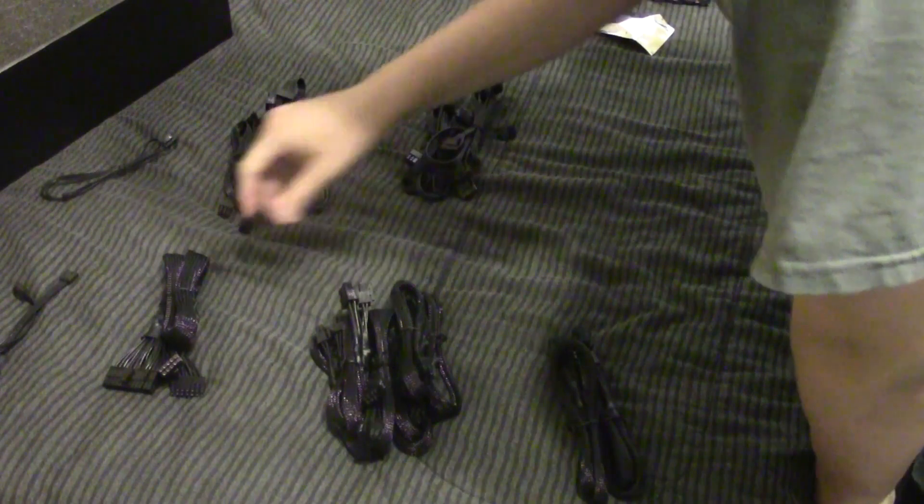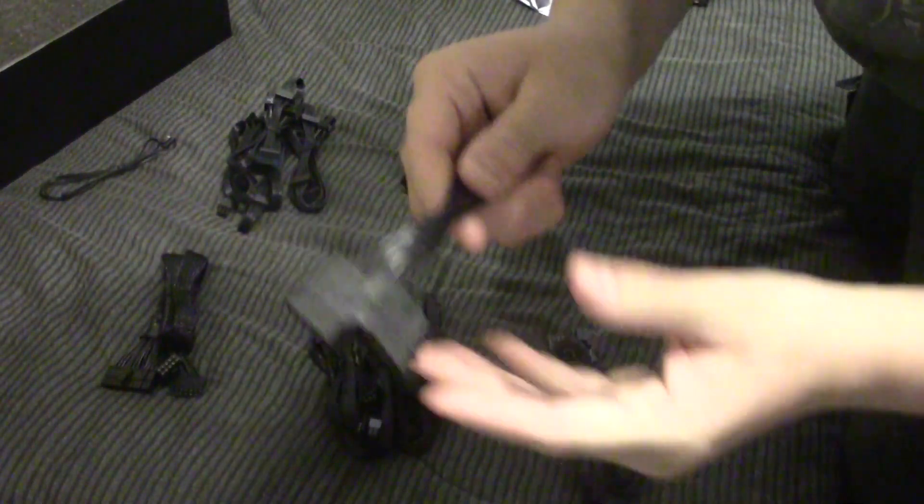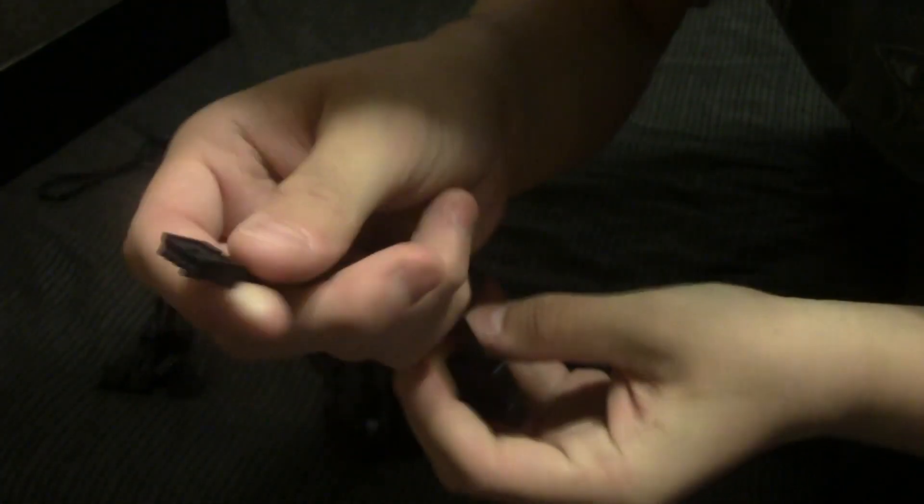Alrighty guys, so we are back. I've sorted out all the cables. Here we've got two Molex and two floppy power adapters, because some devices do require floppy power other than a floppy drive.